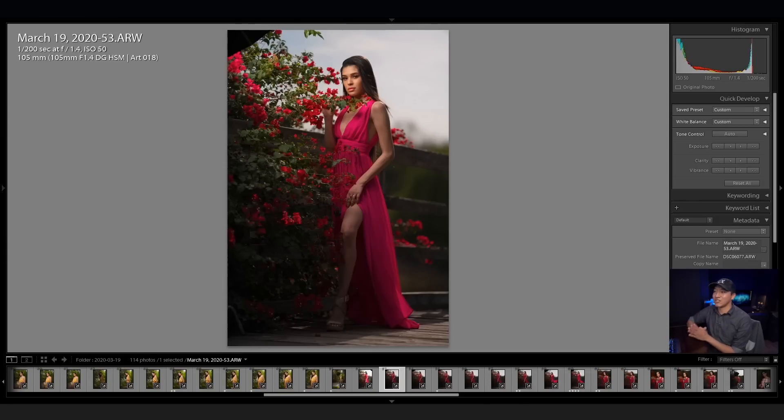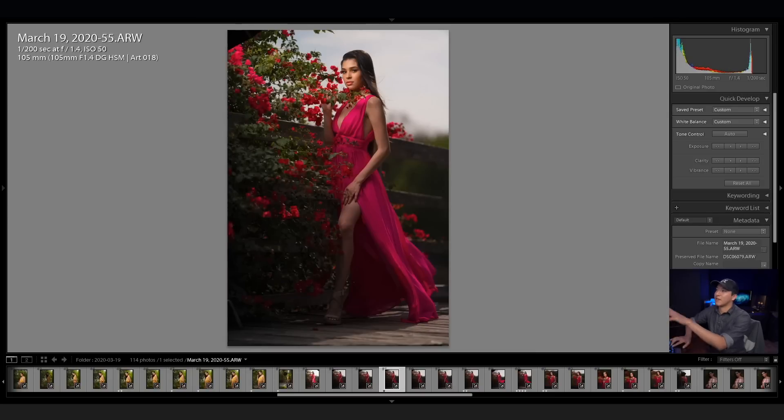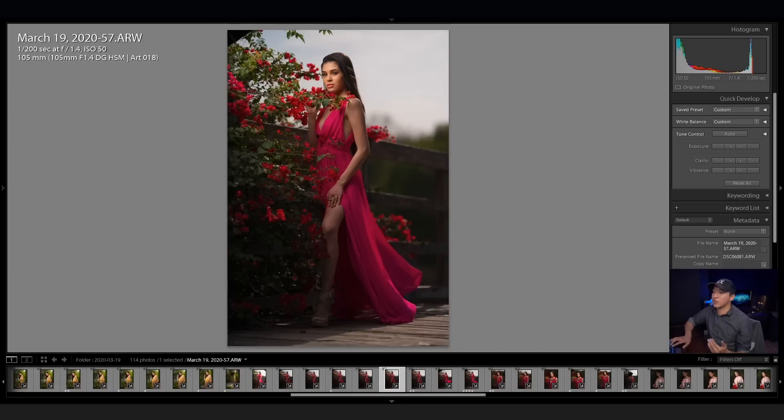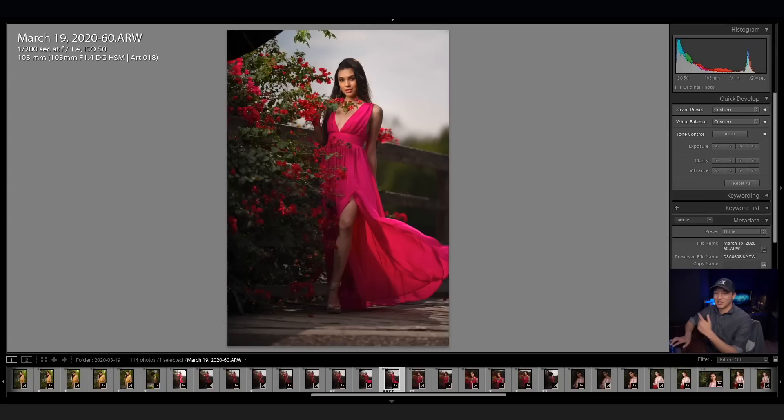I really liked this shot, so I continued taking a few more, thinking of different ways to alter it — like maybe the wind blowing her dress, which is actually what I was aiming for, and maybe changing the composition slightly. I was actively waiting for the wind to blow her dress. After waiting a bit, she mentioned she could just throw the dress, so I said go ahead and do that. That's why her position changed from facing the light to facing more towards me, and we ended up with two different shots.